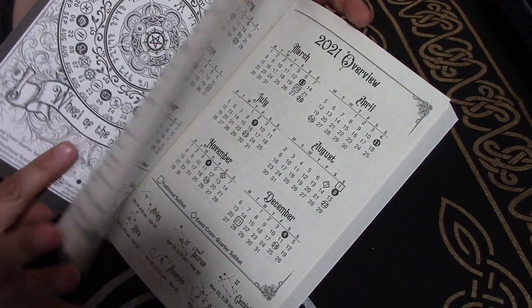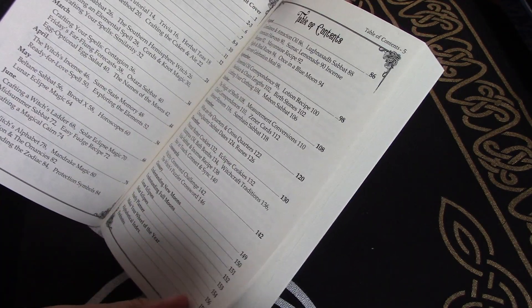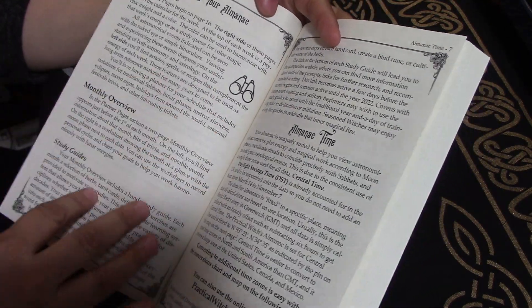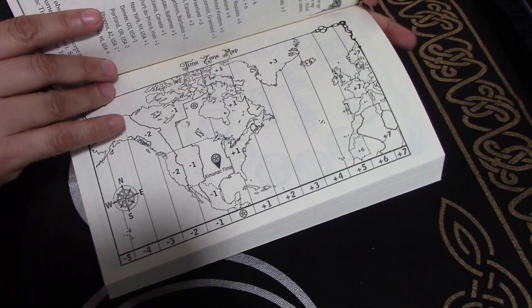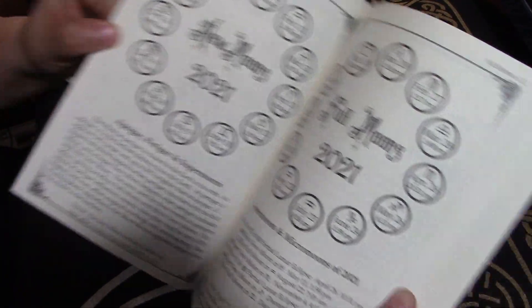So they've got a key to the symbols up front. They've got a 2021 overview, a table of contents, how to use it, all of that. Time zone conversions, a little map. New moons, full moons.